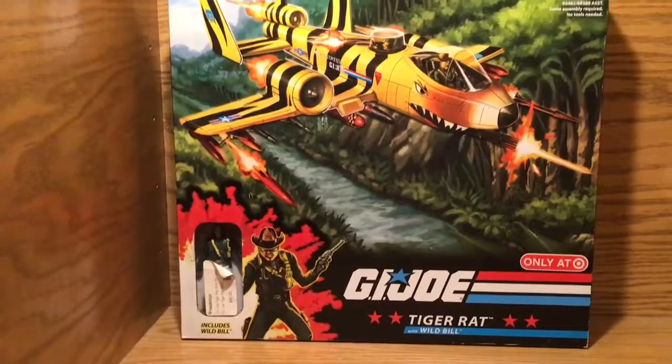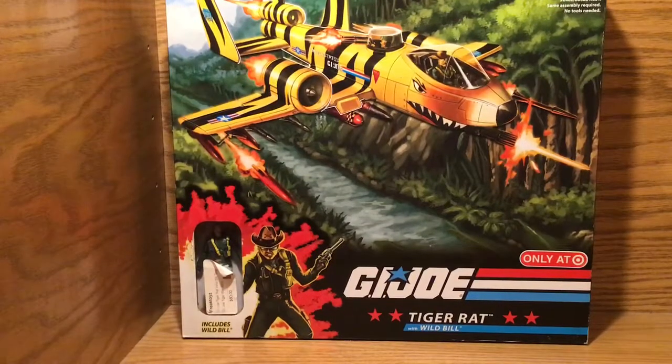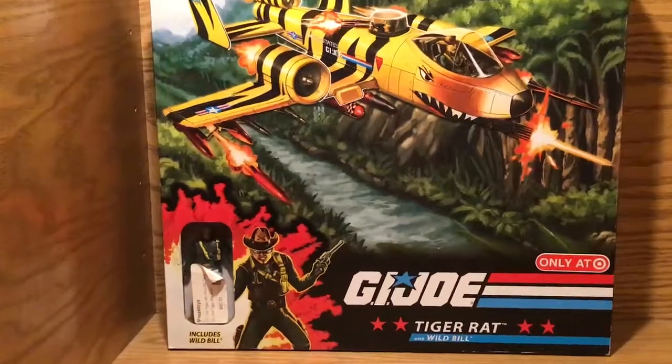There is the set-looking thing. We actually got this a little while ago, so it's a little old because we keep forgetting to do this one. But yeah, there's an actual Wild Bill in there — not a picture or anything.